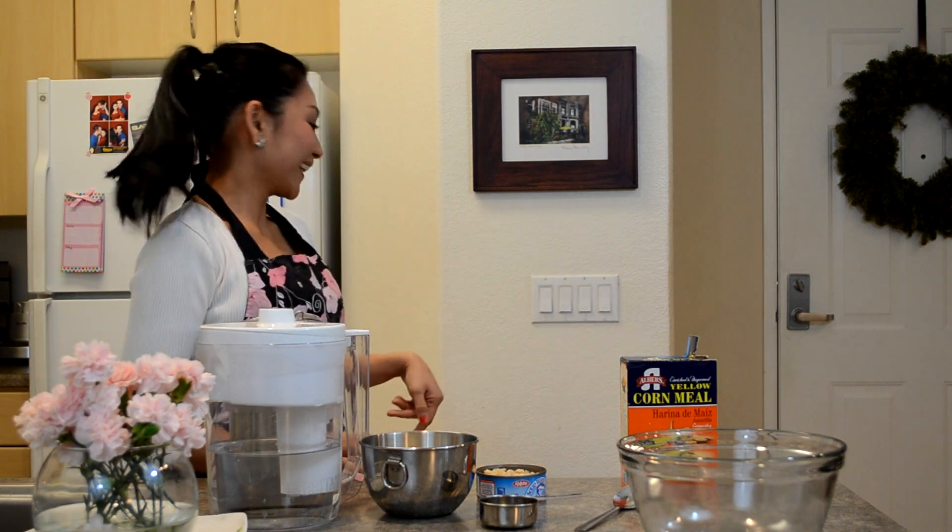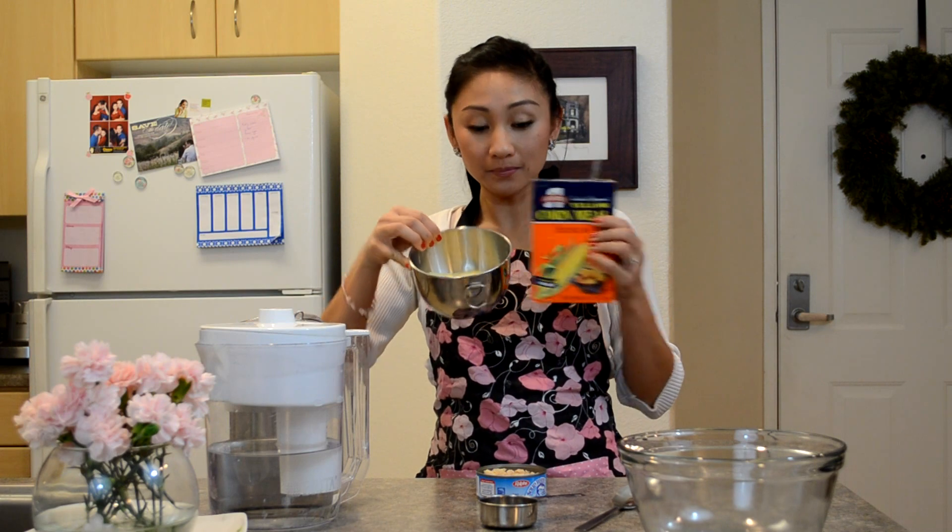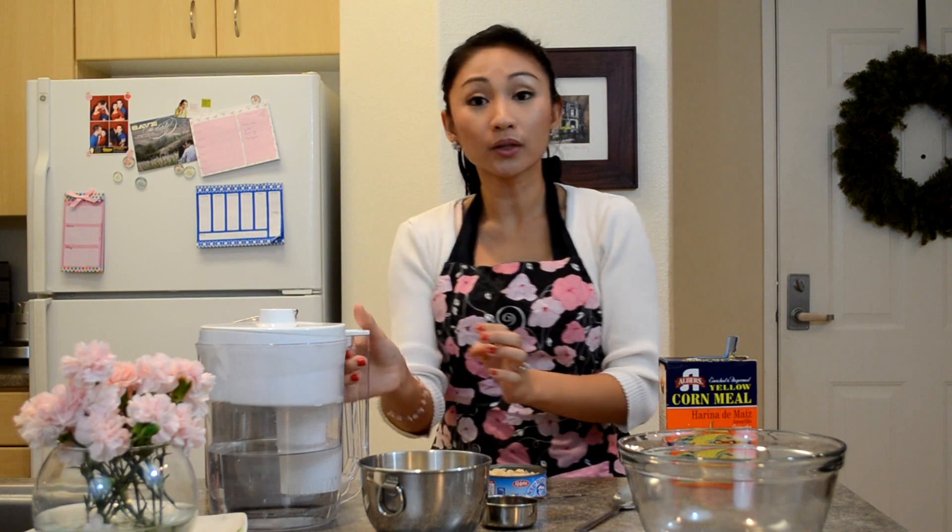Charlie likes to hang out there while I'm cooking. So you'll only need four ingredients to make this delicious kitty cat treat: a cup of cornmeal, a cup of all-purpose white flour, and a third cup of water.